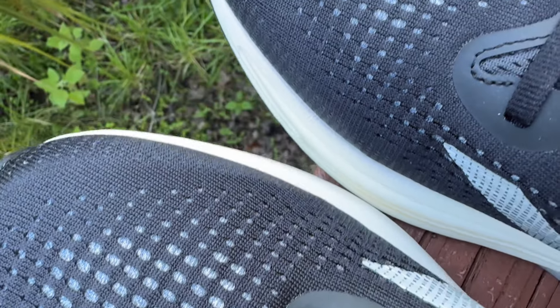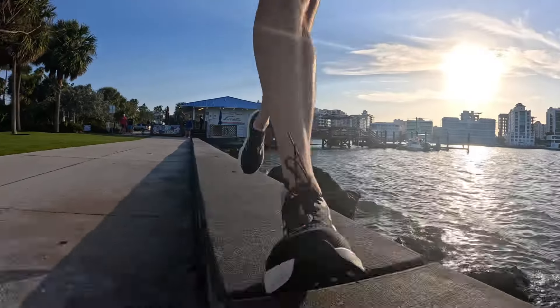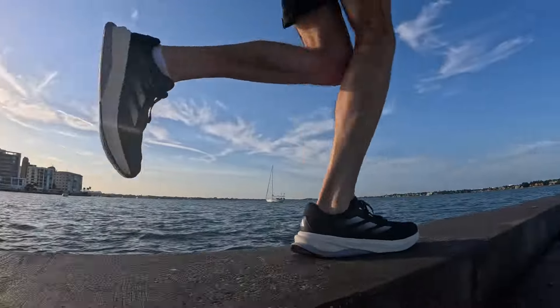The upper is an engineered mesh and it feels quite thick to me, which is a good thing — it feels very high quality and like it's going to lock down your foot very well. I do question the breathability in the hottest summer months, but in my testing it hasn't been an issue. I live in Florida, so I have been testing this shoe in fairly warm weather, just not the extremes of summer.